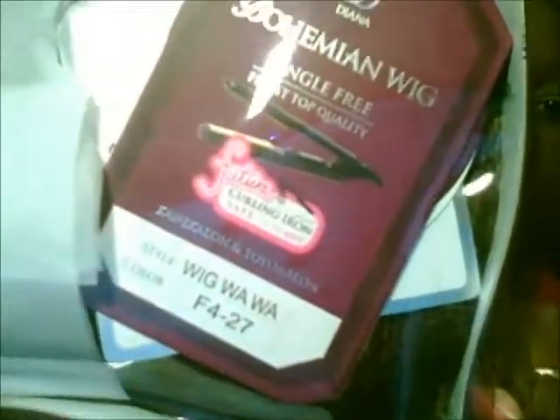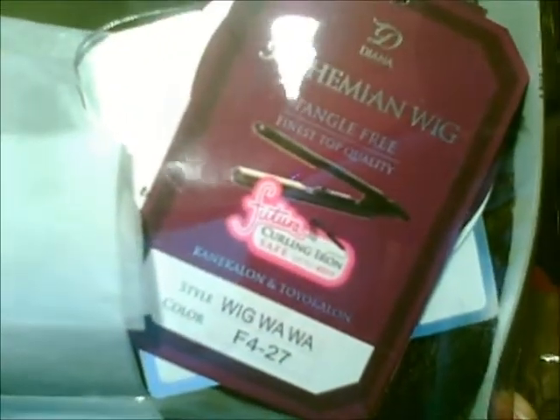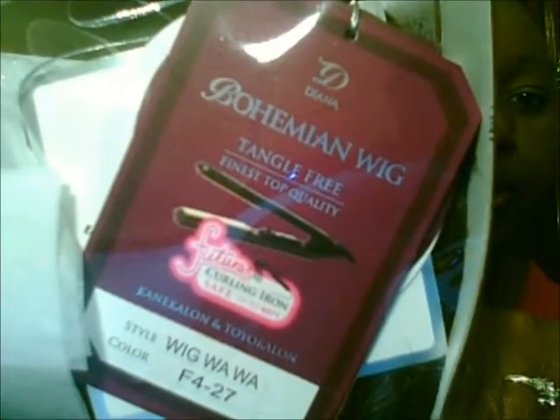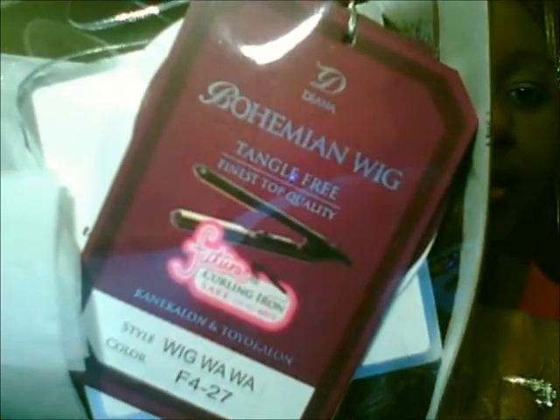Hello YouTubers, it's Finessa and I'm back again with another unit that I just purchased tonight. This one is by the Diana Collection and it is called Wawa. I purchased her in a 427 — from the Diana Collection, bohemian wig, tangle free, futura curl and iron safe.